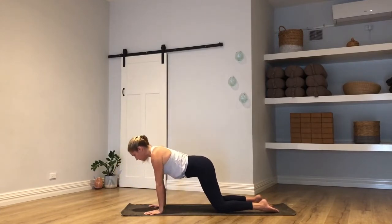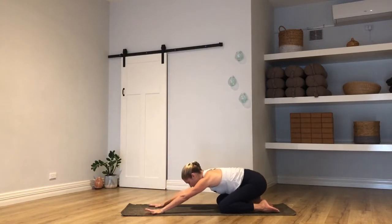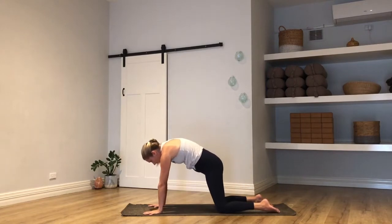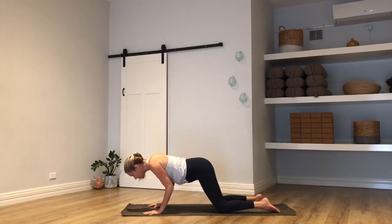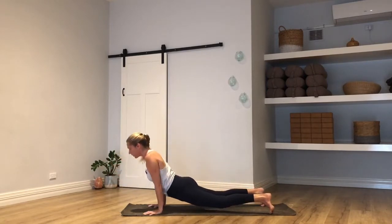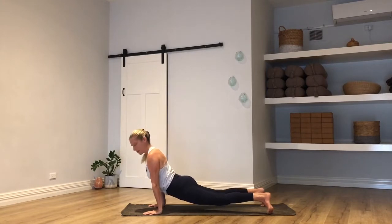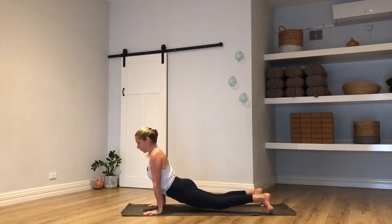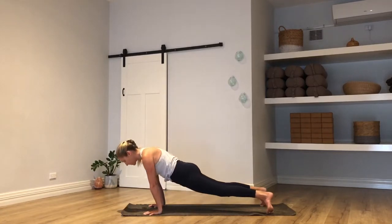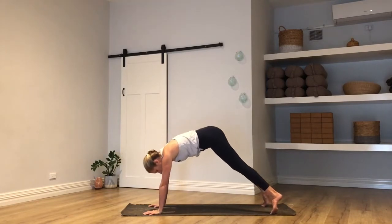Up dog with your knees and thighs floating off the mat — be really careful to hug the low belly in. Squeeze through the buttocks, pull the chest forward, maybe look up. One more breath here. Keep that low belly hugging in, bring chin to chest as you pike your hips up and back for downward facing dog.